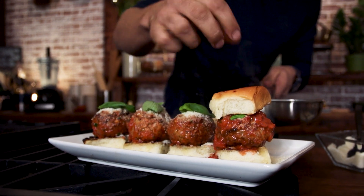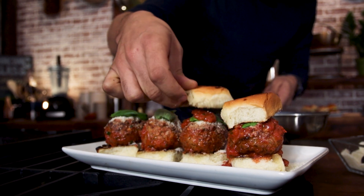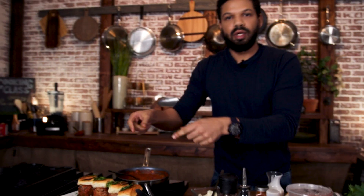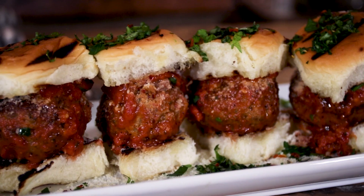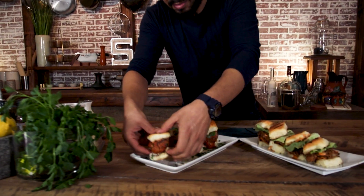Just top it like that. This is some serious game day food right here. And there you have it — my sausage meatball sliders. This is slider heaven right here. I have my spicy fried chicken sliders and my sausage meatball sliders. I'm just going to dig in. It's a must.